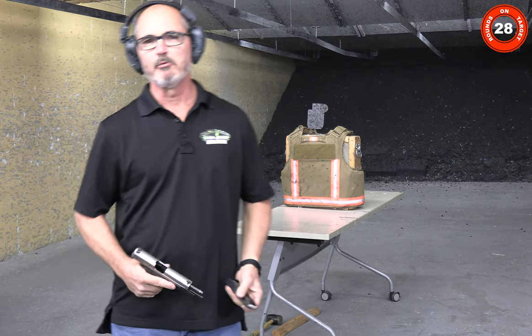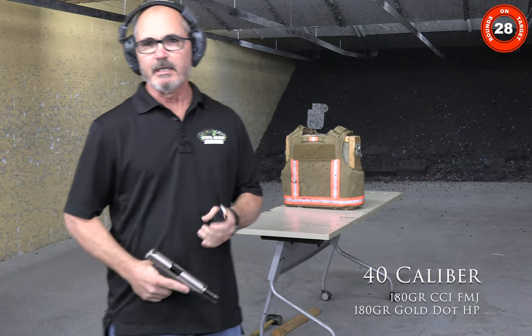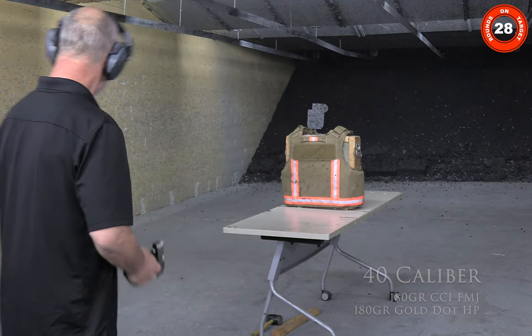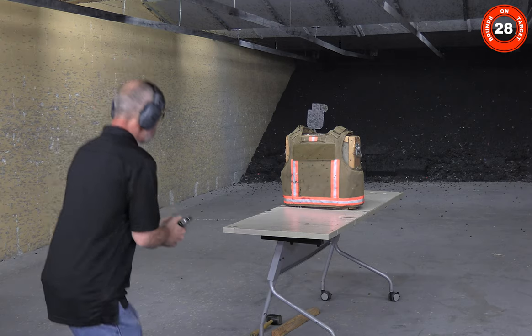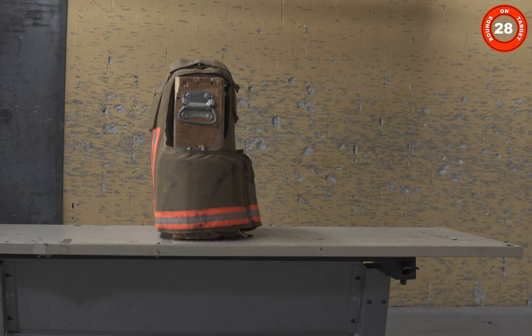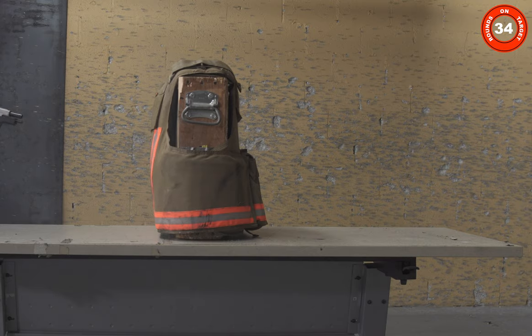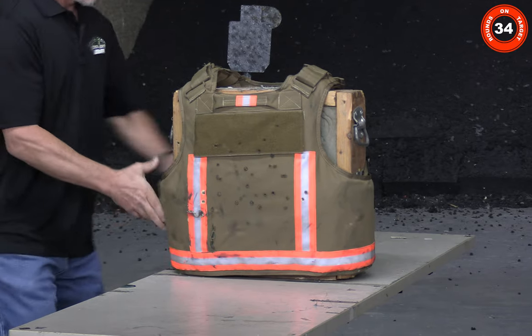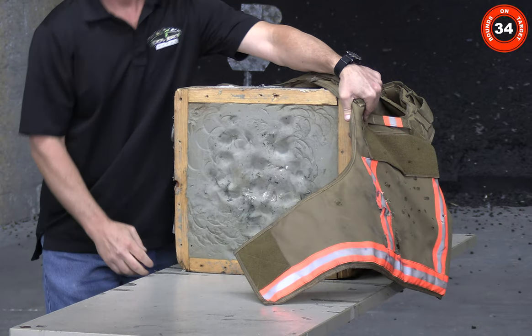We're back at the .40. We've got three CCI full metal jacket rounds and three 180 grain Gold Dot hollow points. No penetration.